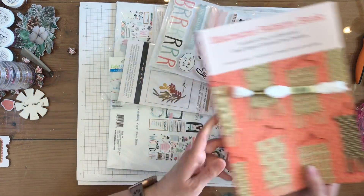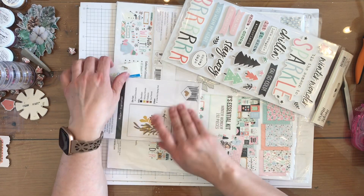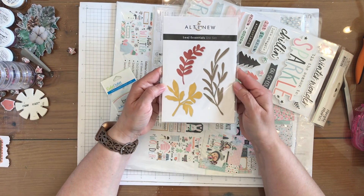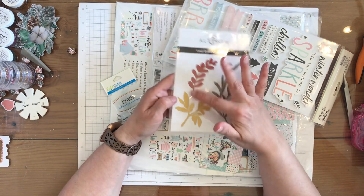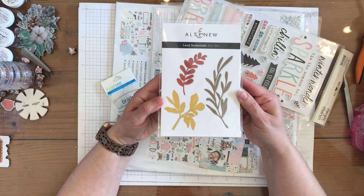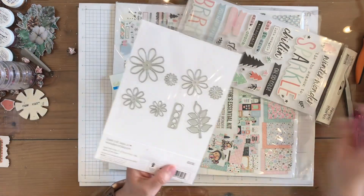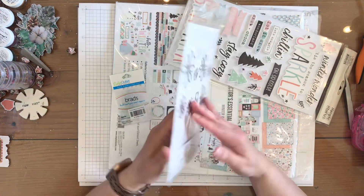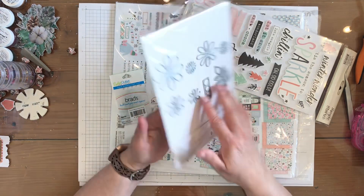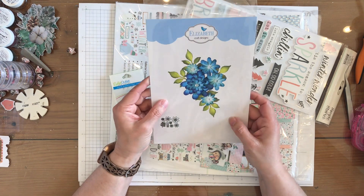I also got some cool-looking leaf die cuts. They're very versatile — I wanted something that would last through all of the seasons so I thought that would be a good fit. I also wanted to do a layered flower, so I got this die cut from Elizabeth Craft Designs.